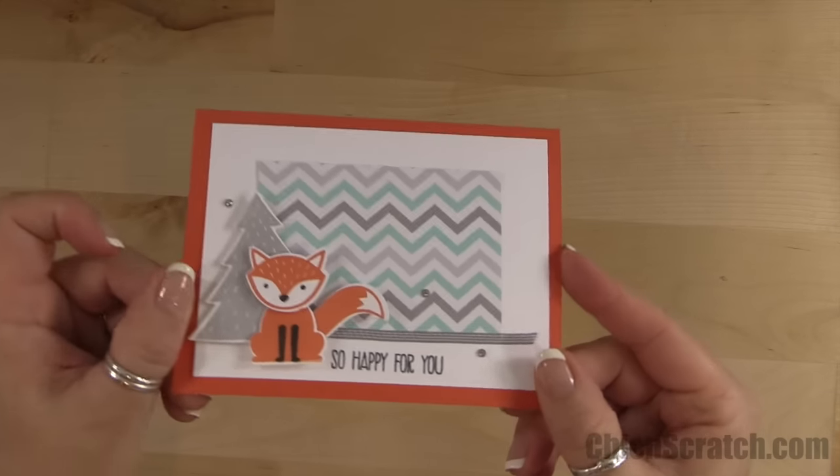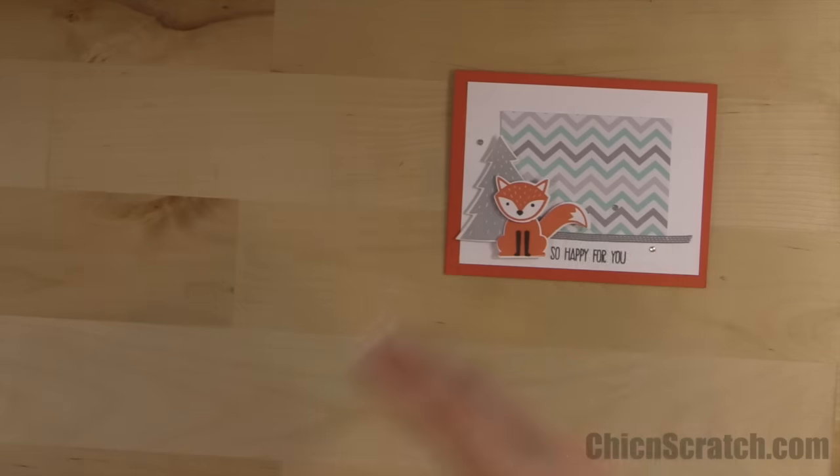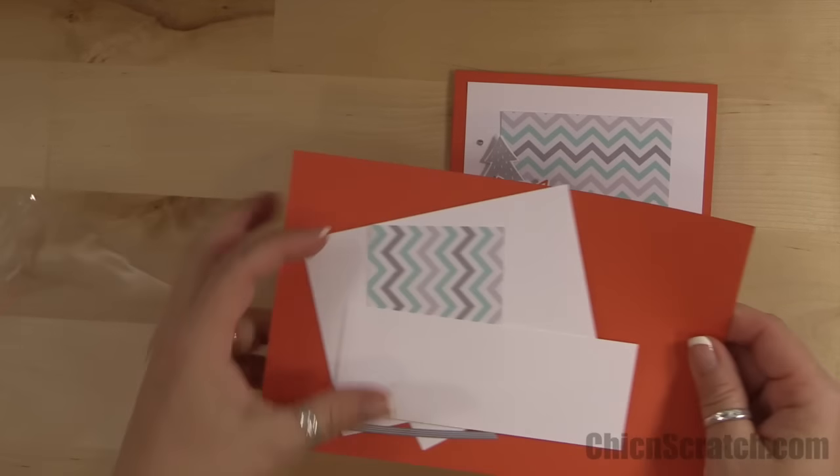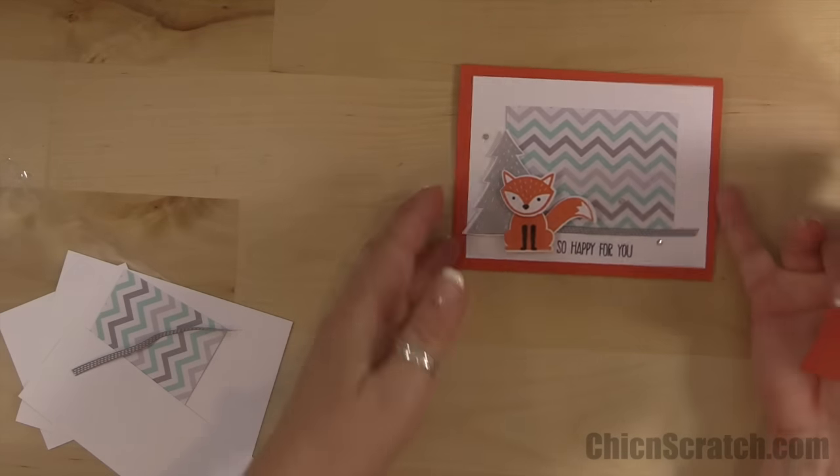Hi, thanks for joining me. This is Angie at Chicken Scratch. This is the card we're making today. This is day two of a little Foxy Sweet, and this one is again almost a direct case from the catalog — I changed it up just a tad.